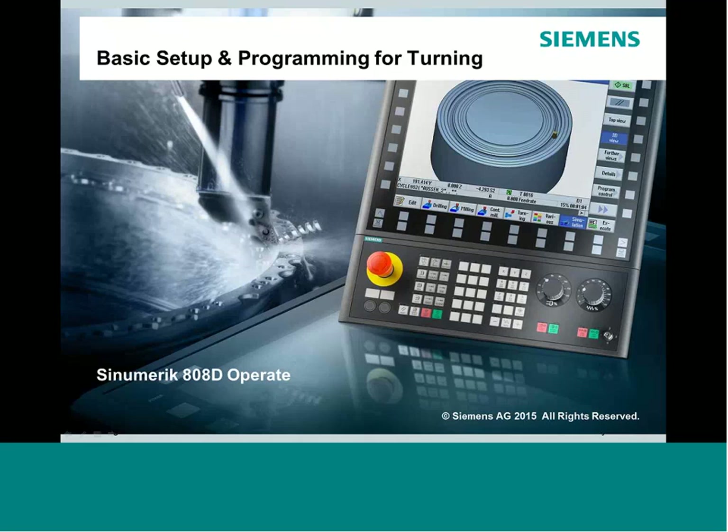Today we're going to be talking specifically about the 808D control and how it works in the turning environment. This is intended to be a basic seminar, stepping you as a user through how to set up a system as well as do some basic programming on the 808D for turning.